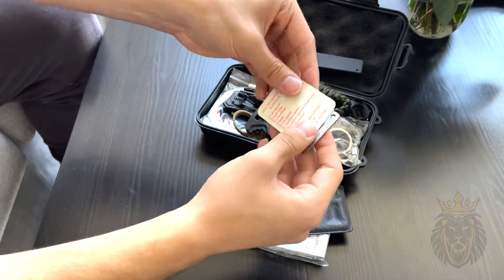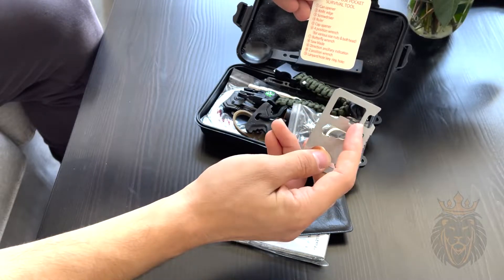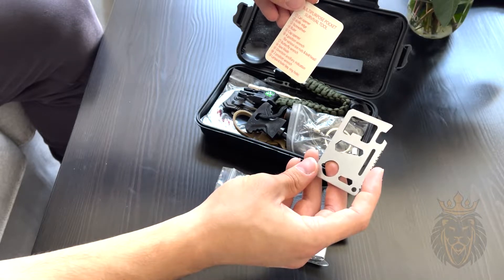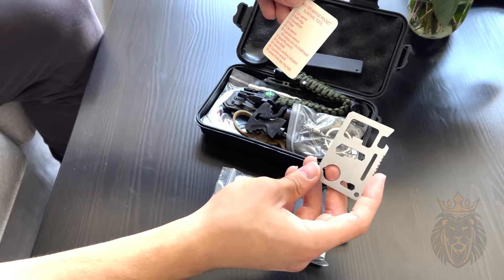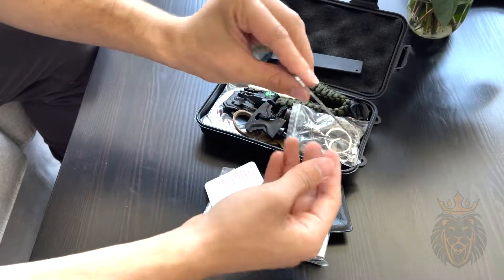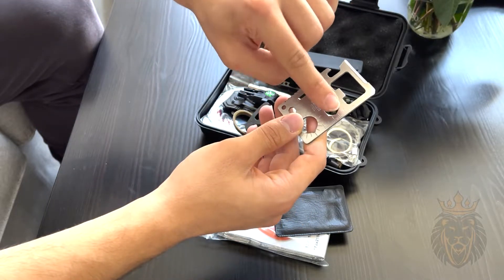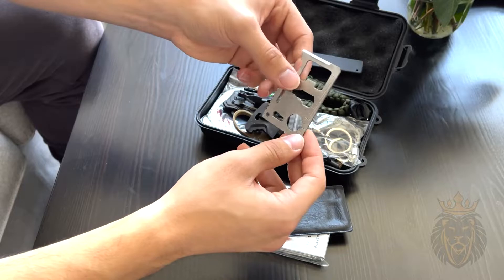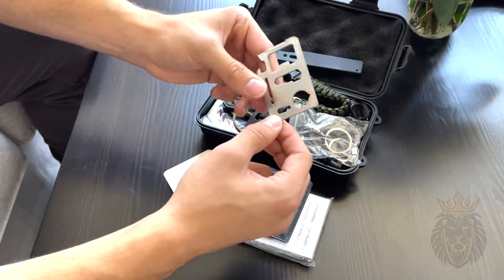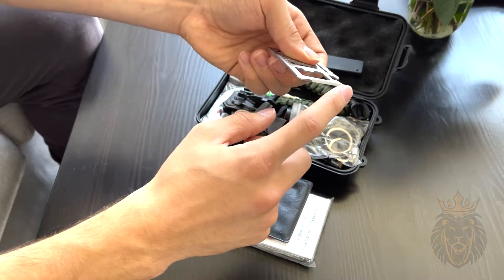It shows you all the different features on it. As you can see, it has a can opener, a knife edge, a screwdriver, a ruler, a cup opener, a four-position wrench, a butterfly wrench, and a saw blade. It's a very useful tool. It even has a little ruler on the side, and it's 100% stainless steel. It also has a little hole so you could latch it onto a keychain.